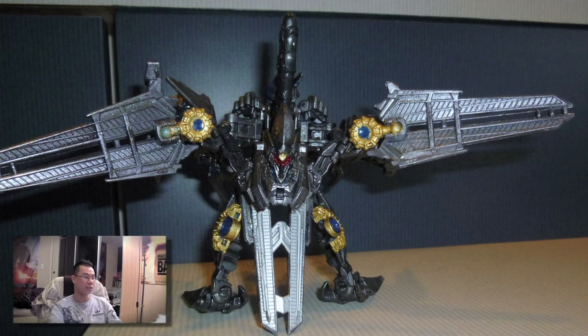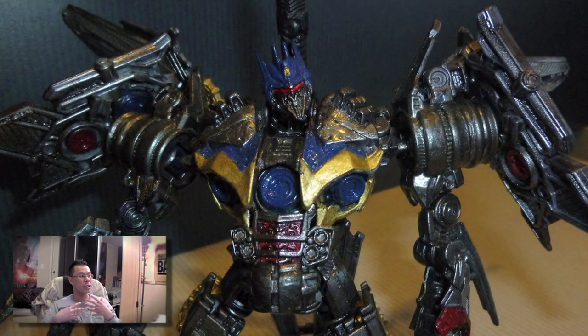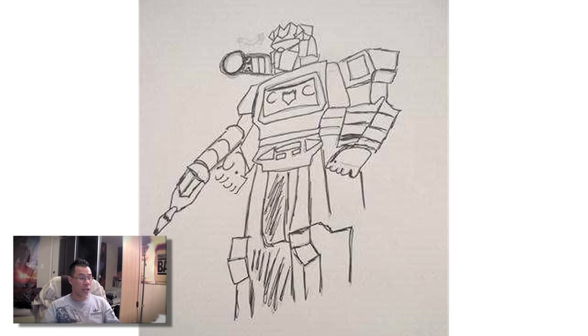Moving on, we have some custom artwork from Sanjit — this is a custom paint job for Revenge of the Fallen Soundwave. Soundwave has been painted in dark gunmetal silver colors and he's really shiny. I really like this because you've got the blue and gold that everybody knows from the original Soundwave, but now in a more updated, metallic look. Good job Sanjit — I really like the way he looks, kind of dirty and battle-worn.